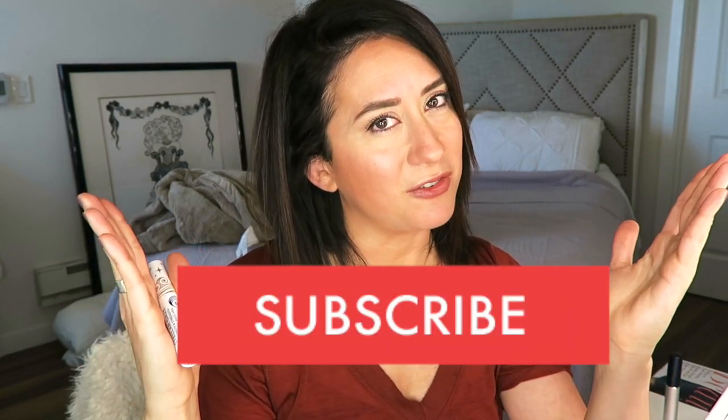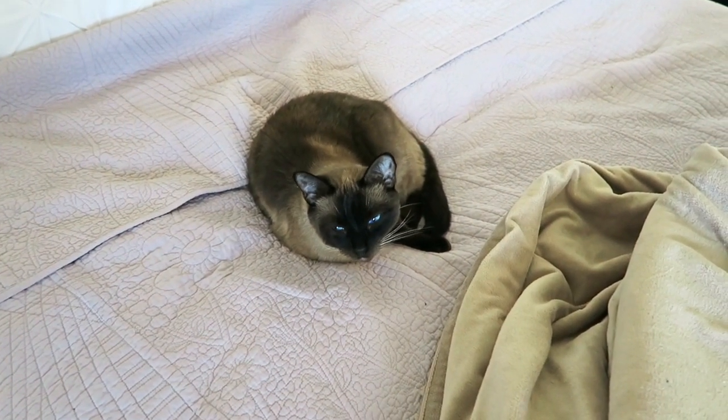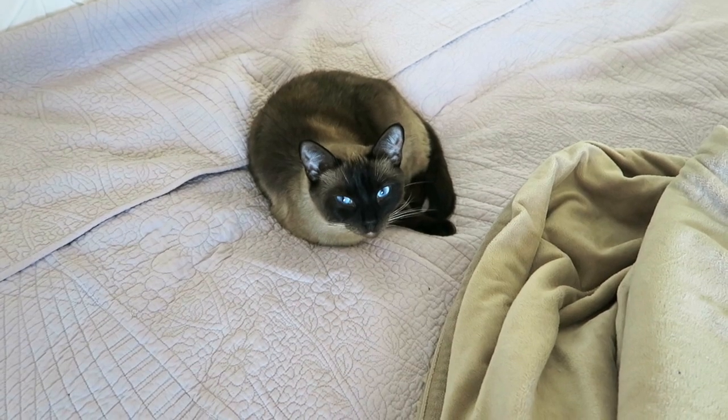That is the review for the Pacifica mascara! Thank you so much for watching. If you enjoyed this video, make sure to give it a thumbs up to support the channel, and don't forget to subscribe so you never miss another video. Love you guys — my Style Shaker Squad — so glad to have you here. Can't wait to hang out with you next time!